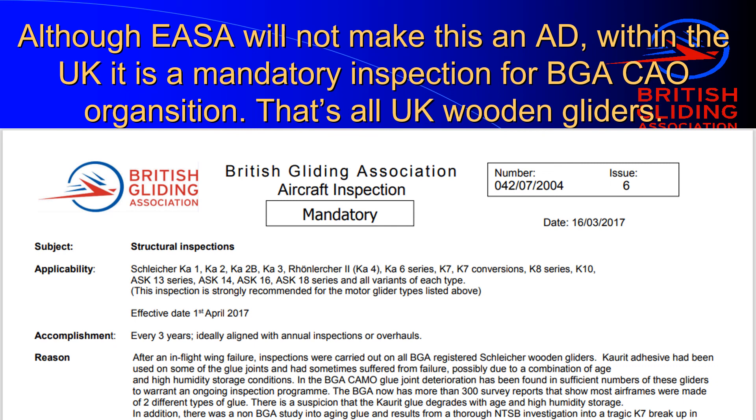I hope you have found this useful. My name is Gordon MacDonald. If you ever have any questions on glue problems, feel free to contact me at the British Gliding Association.